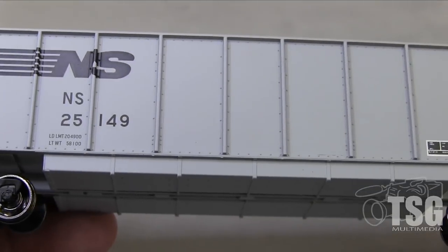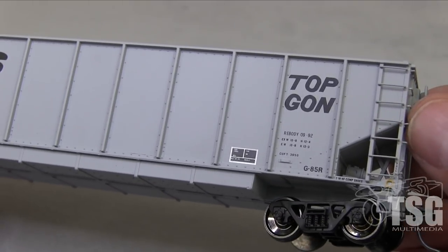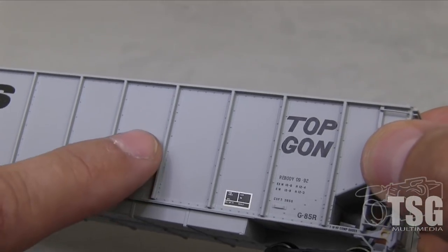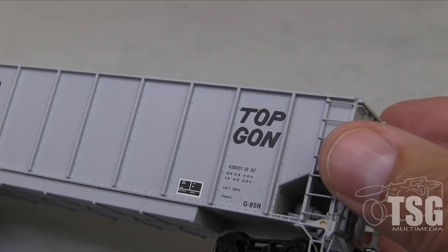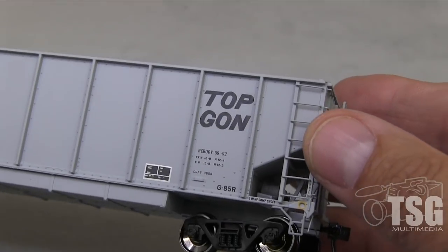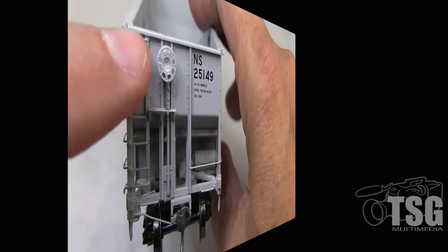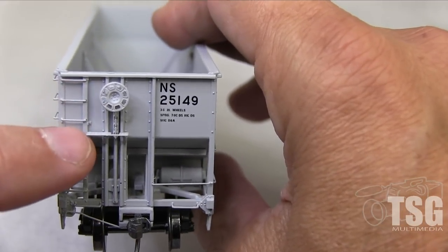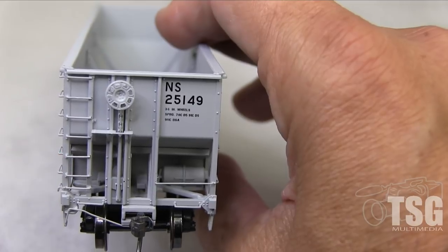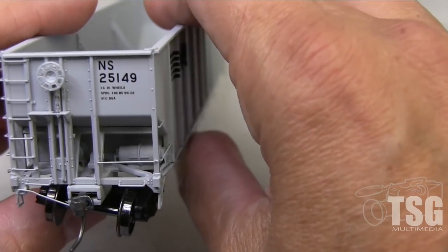Like the N scale version of this car, I looked it over with my magnifying visor and found the paint and printing to be exquisite. There's also, just like on the N scale, very finely rendered rivet detail there on the part where the rib meets the side of the car. All the writing is legible. The ladders are made with wire grabs — that's why they look so thin and nice. You have a separately applied brake wheel, an etched metal brake platform, metal wire ladder detail, and an uncoupling lever that's also metal wire. It comes like this out of the box. It's really nice.